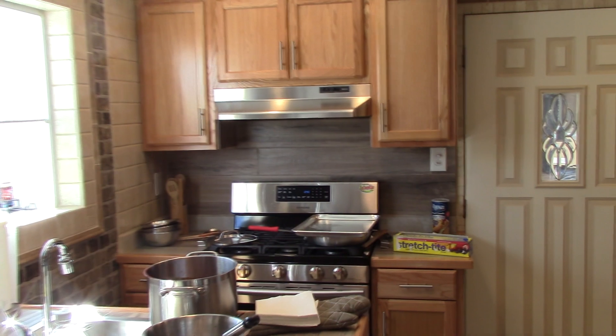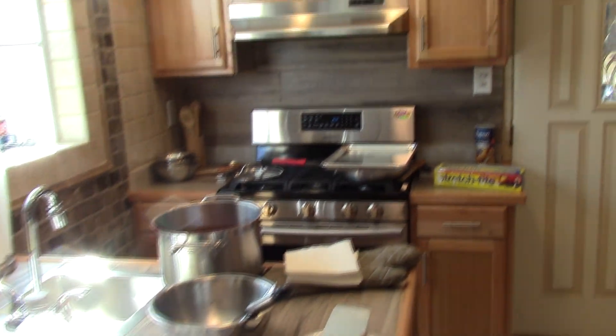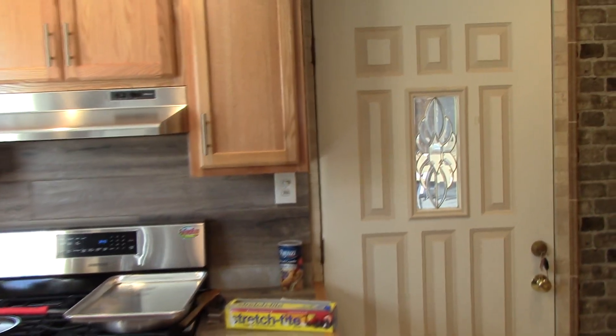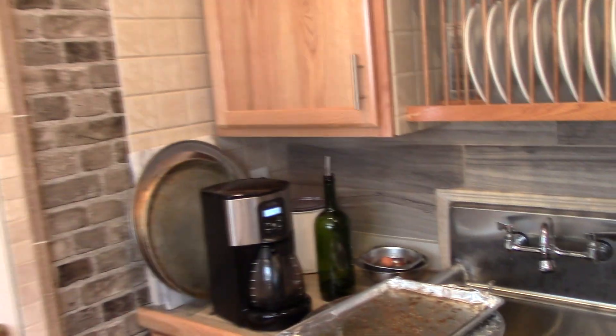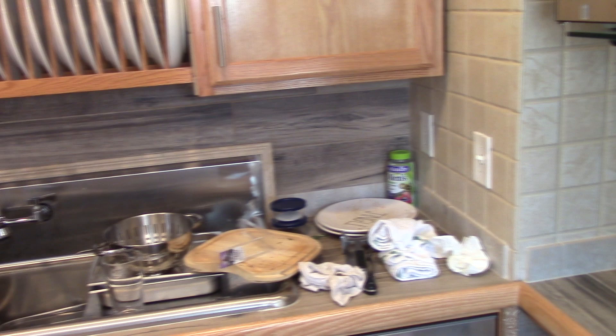Hello everyone! I thought you might like to see what Fun Tower Kitchen looks like right after a video shoot. This is what it looks like. You ready for this? Holy crap, what a mess.